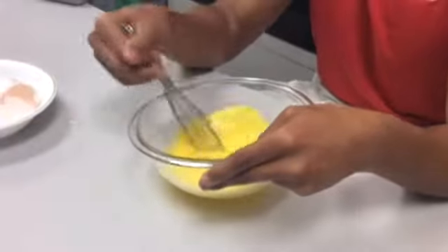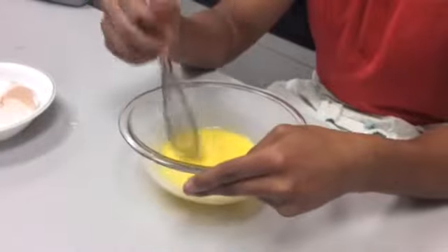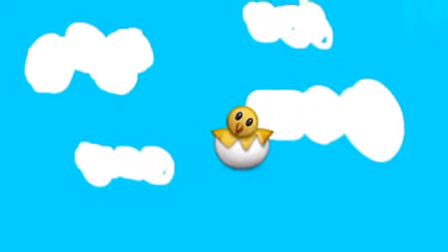Once well mixed, add milk to break down proteins. You're doing wonderful so far. Keep up the good work.